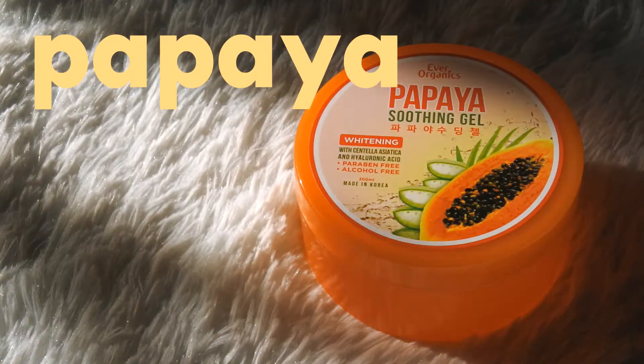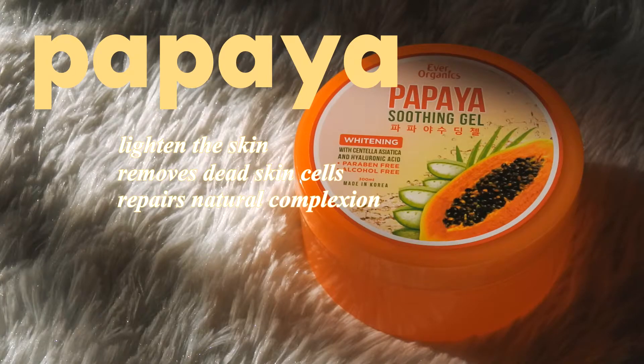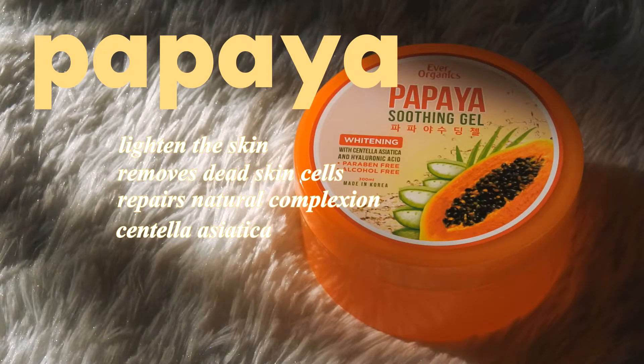And last but not the least, the Papaya. This one has concentrated papaya extract to effectively lighten the skin through gentle exfoliation as it removes dead skin cells and repairs the skin's natural complexion. It also contains centella asiatica to soothe the irritation and hyaluronic acid to deeply hydrate the skin. It also has the ingredient niacinamide that can reduce dark spots and even the skin tone. Since this one has hyaluronic acid, it can definitely provide hydration and improve the skin's barrier. And if you have hyperpigmentation, then this gel can also help in treating that. This one is literally more than just a whitening product — it can hydrate, it can moisturize, and it can plump the skin.